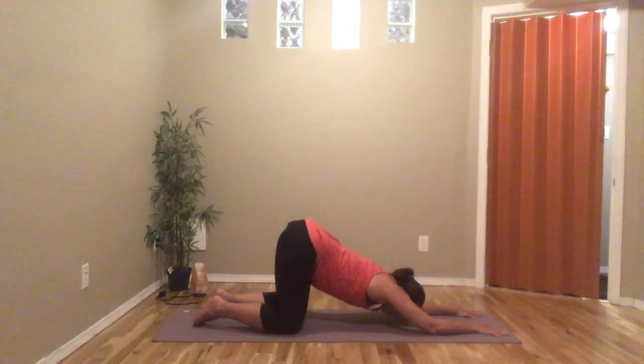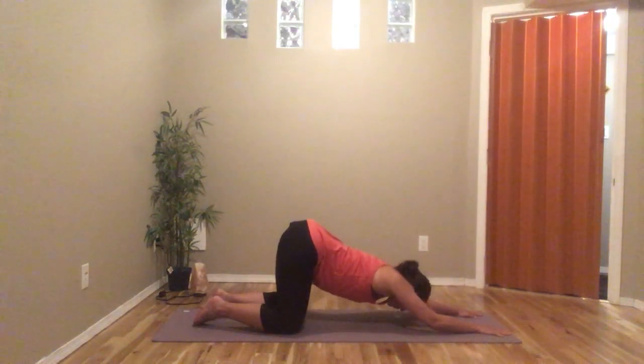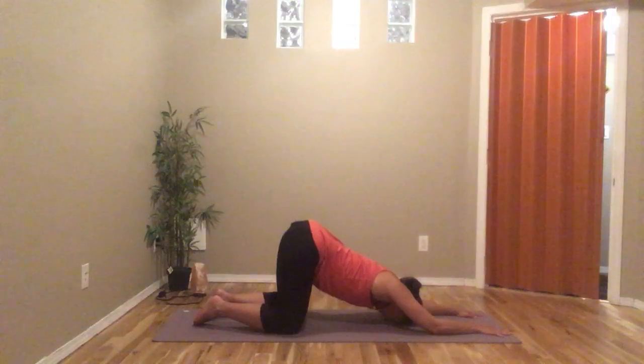If you're very flexible you may get the chest down to the ground, but I have tight shoulders so I just drop my head down and take a few breaths here. This is a little different than child's pose — in child's pose your heels rest onto your hips, but in puppy the hips stay up. You're also pressing into the pituitary gland, or third eye, and you feel a stretch in the arms, shoulders, and armpits.